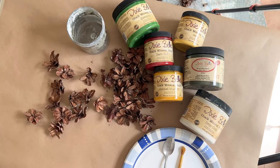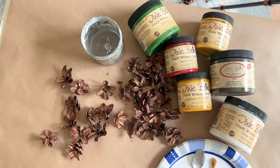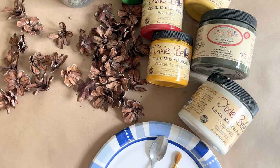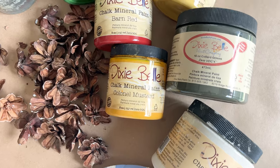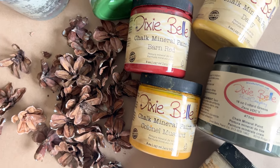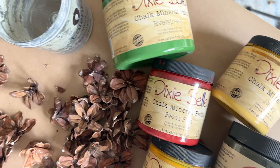All the supplies will be listed down below in the description and many of them you can just grab at Walmart. I have all the colors that I used and they'll be linked down below. Thanks so much for shopping through our links — that really does help to support me and our channel so that I can continue to bring you these free tutorials.